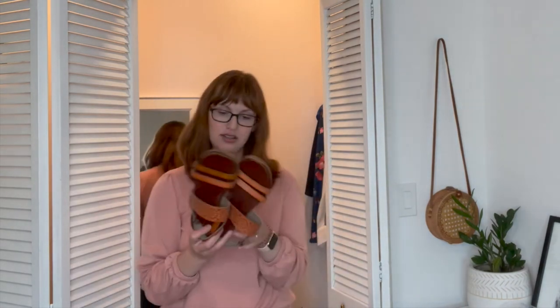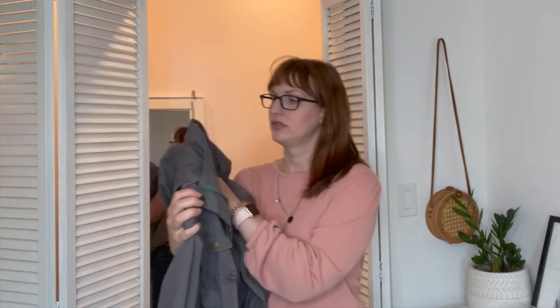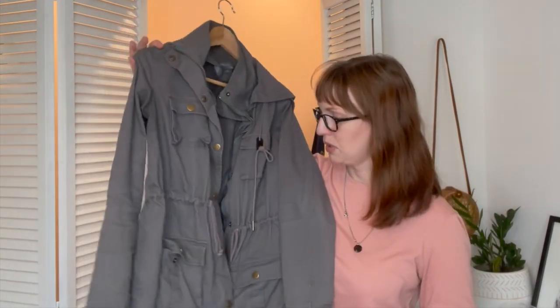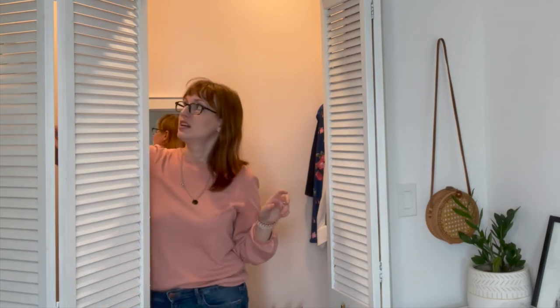For shoes I have my rose gold Toms and then another old faithful — my Roxy sandals, possibly called saltwater sandals. I've had these for a long time; we got them on an anniversary trip in San Diego and they're still holding up great and very comfortable. As floating items I have my jacket — a classic army/anorak jacket with a detachable hood from Stitch Fix — and potentially my swimsuit, because it's spring and you never know if you'll need a coat or a swimsuit.